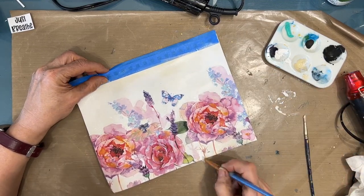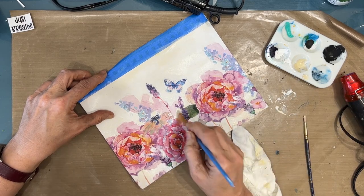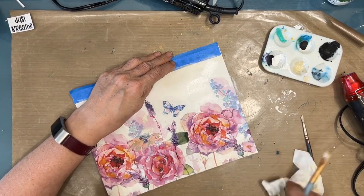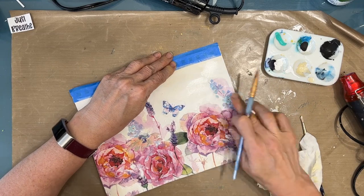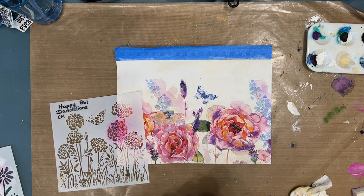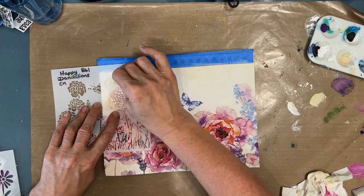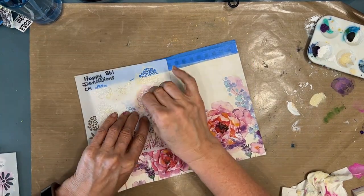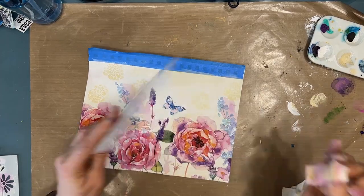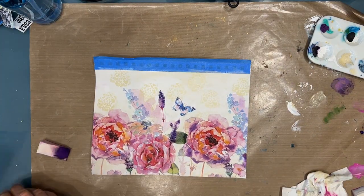Some people think it's cheating to use images from napkins or magazines instead of drawing everything yourself. I don't think so. I think we don't need to reinvent the wheel. So we can use other people's art as inspiration and as a jump-off point in our journeys. I'm taking this stencil from the Crafter's Workshop — it's called Happy Dandelions — and I'm stenciling in some flowers in the background. I just want a very soft, subtle look, like this is a whole field of flowers. I didn't want to put any color in the background because I want the focal image to be the focal.